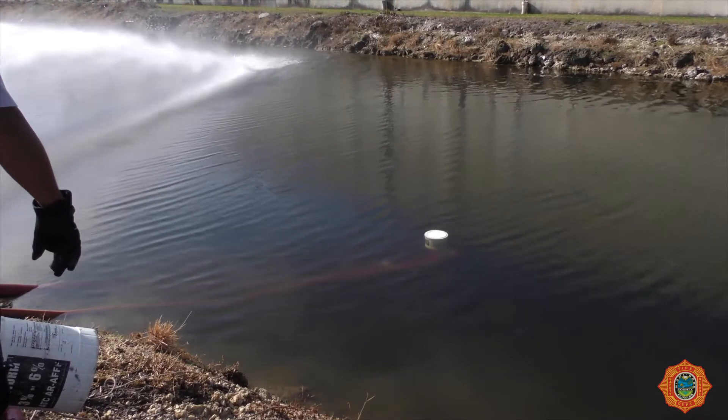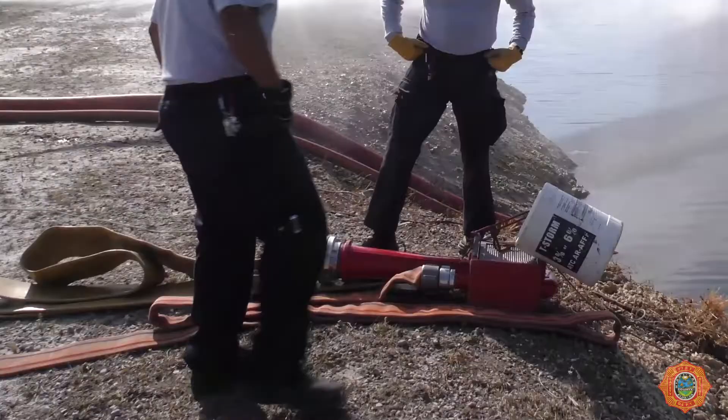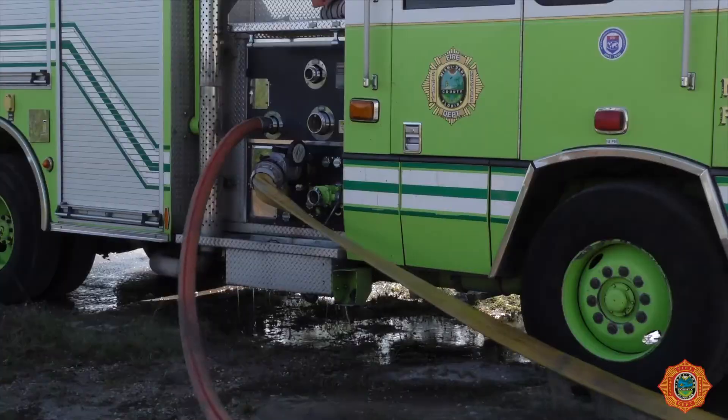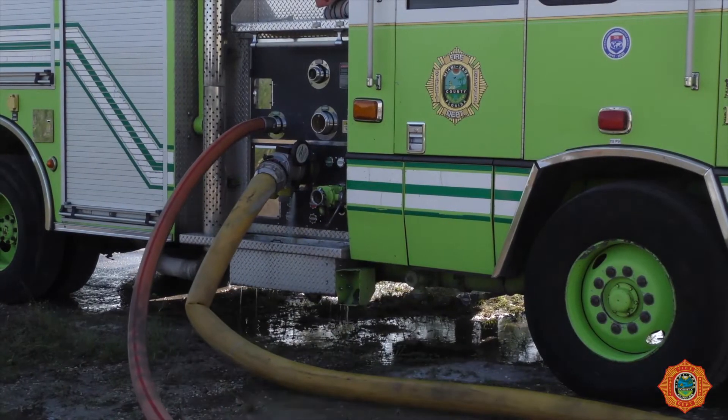After establishing a water supply from the first water jet eductor, lay out the second unit connecting the hose lines to the truck's officer side connections. Using the first unit as a supply, charge the second unit's 3-inch supply line.